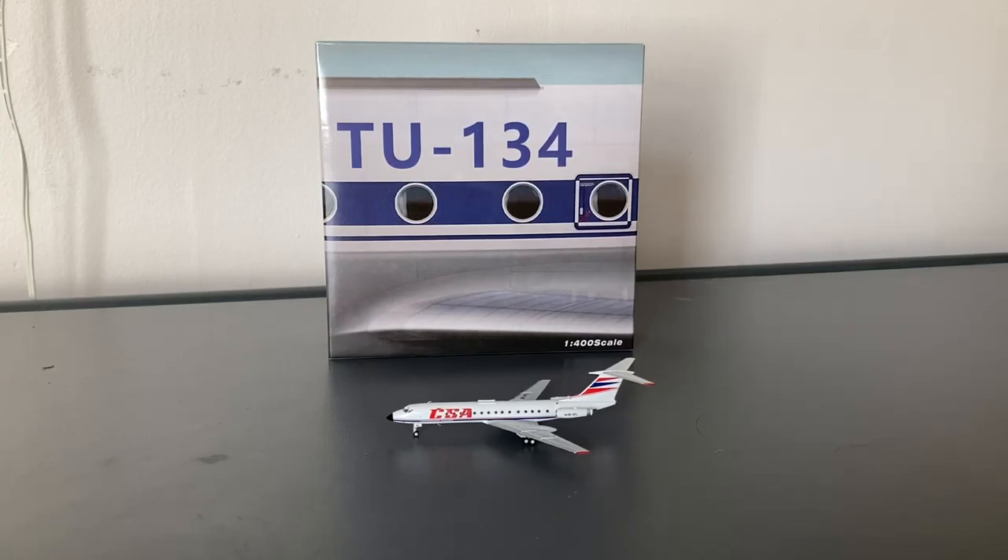If you can get a Panda Model, I would suggest that you do. With that being said, that does conclude this video. If you guys liked the video, please like, subscribe, and turn on the notification bell so you can see my future videos. And comment down below if you have any Panda Models in your collection and whether or not you like them.